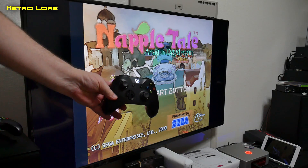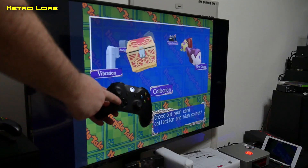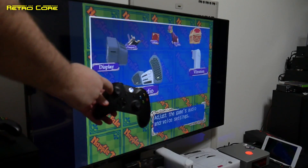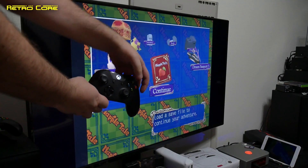So here we are with the Xbox controller all paired up, and pressing the start button here takes us straight into the menu. In fact it acts just the same as the Dreamcast start button. As you can see, the digital and analogue buttons also work. So it pairs the Xbox One controller to the exact same setup as the Sega Dreamcast.